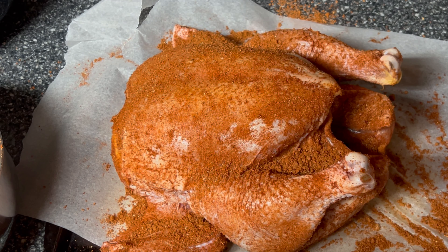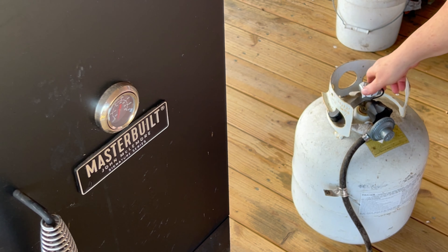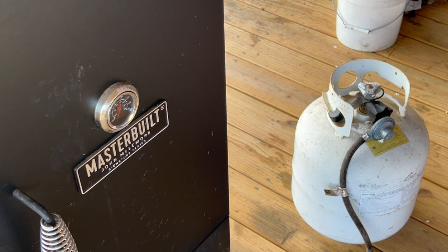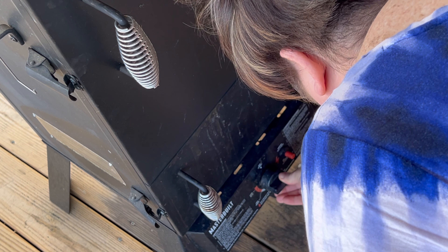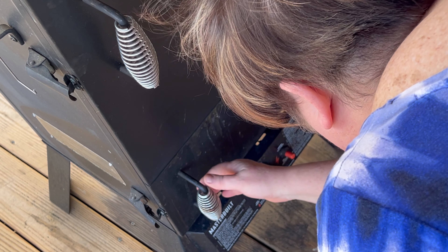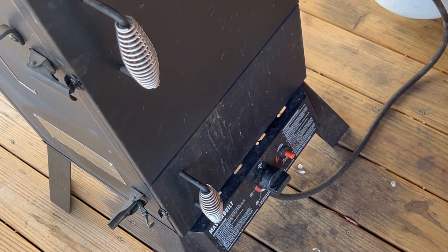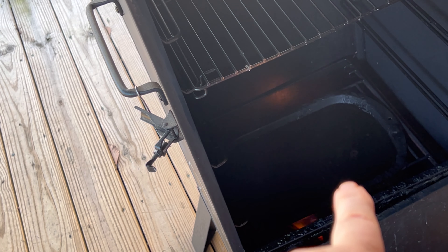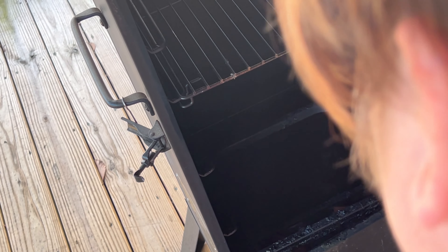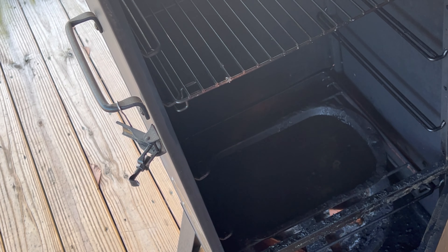I'll bring you back when we get outside to the smoker. First thing I'm going to do is turn on my gas tank and give it time to get over to the grill — it's kind of windy out here. I'm going to turn it to light it. I've got water and vinegar in the water container, and below that is my apple wood that's been soaking in water for about two hours — there are about four pieces in there. I'm going to let this heat up and then we'll bring the chicken out.